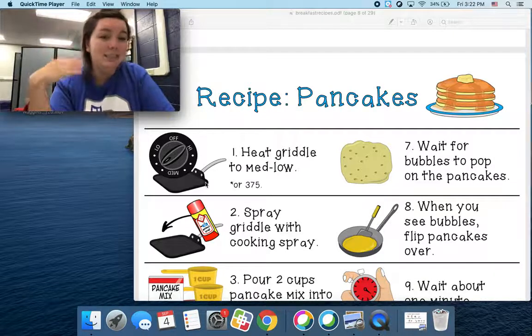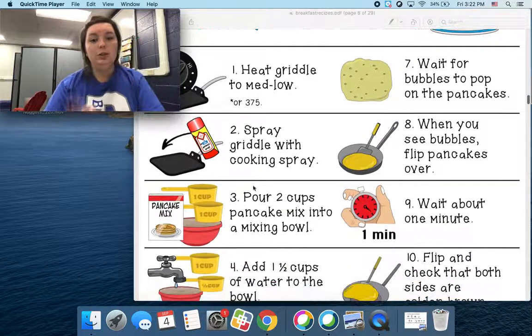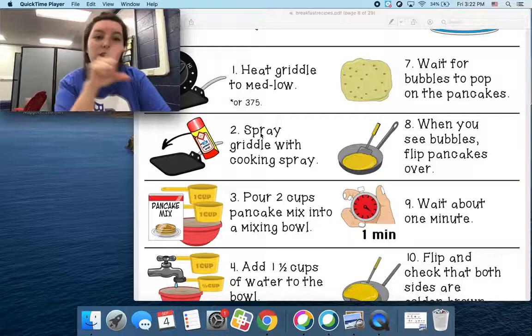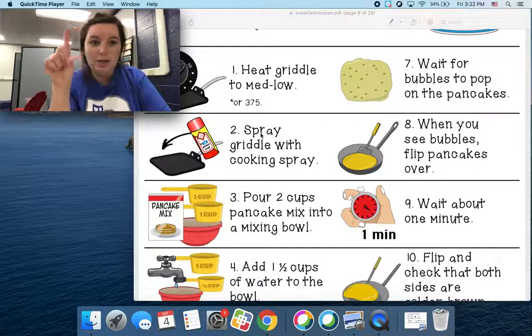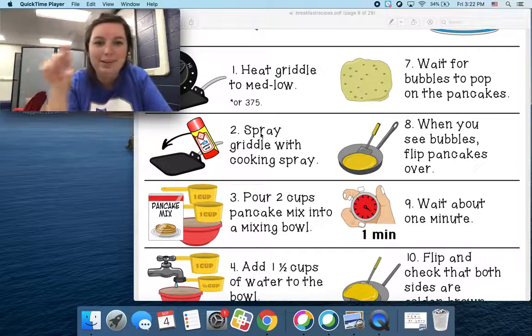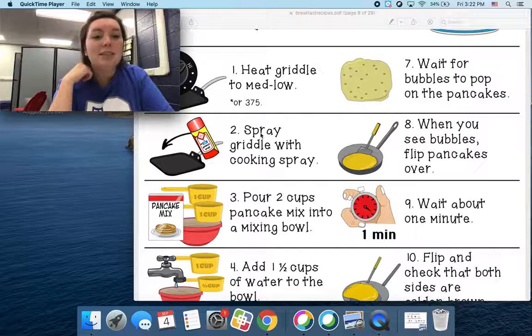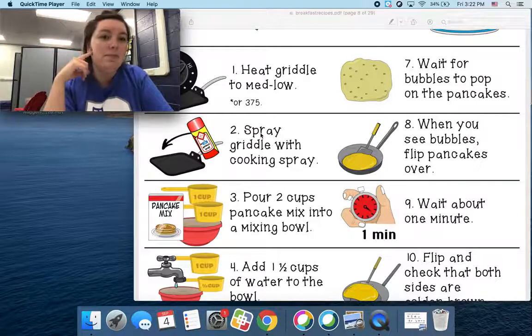You can only touch the handle because it's going to get hot. Step number two: we're going to spray — can you show me how to do this? Spray. The griddle or the pan with cooking spray. Can you say that? Cooking spray.